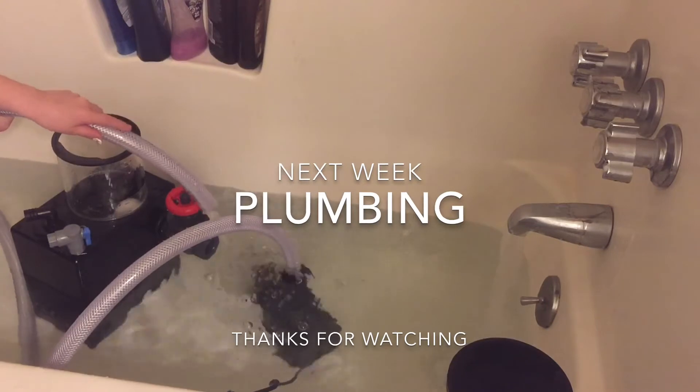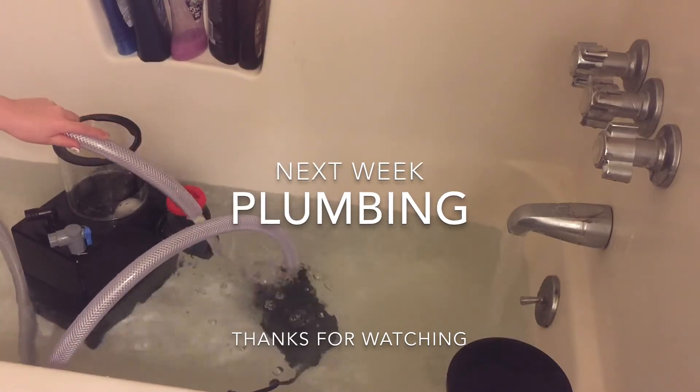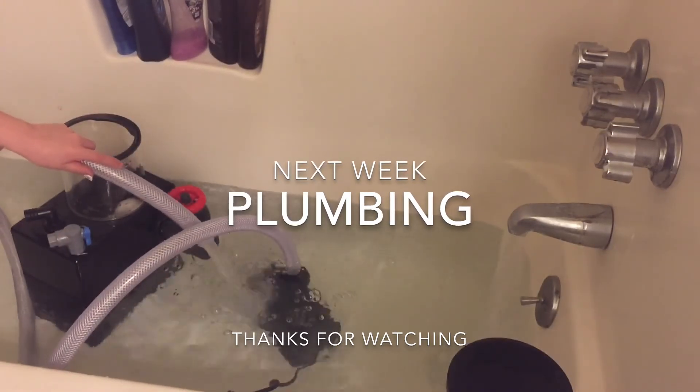We'll give it a second look once I get it hooked up into my stand. But as for now, that's it. I'll see you guys next week. Thanks for watching.